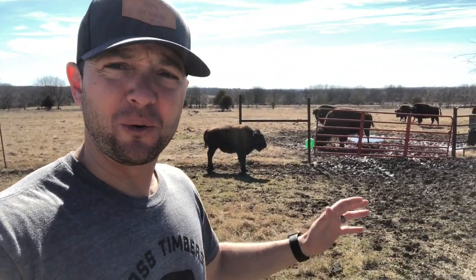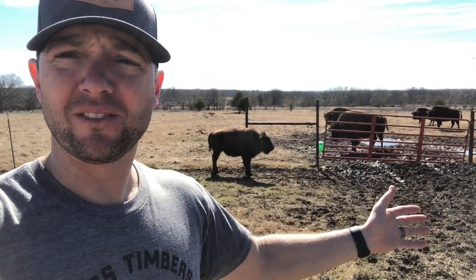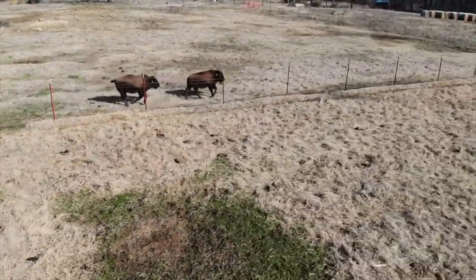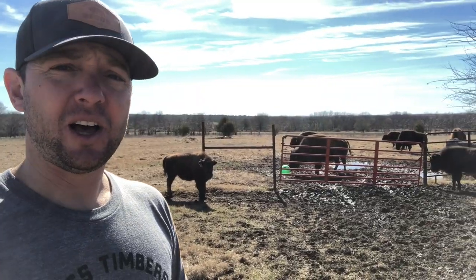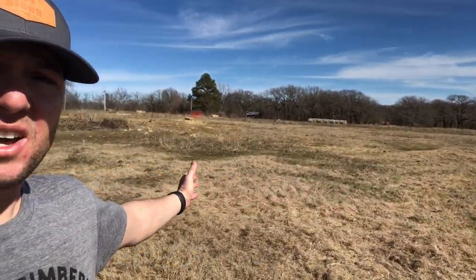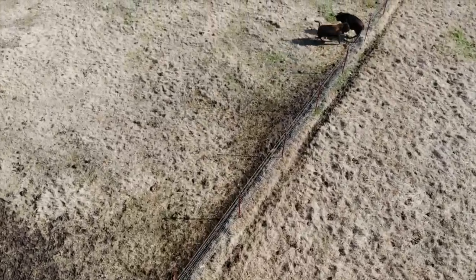Hey guys, it's Dusty Baker with Cross Timbers Bison. We are in full bore of the weaning process. Calves are doing great — I bet they've probably gained 20 or 30 pounds since we took them to the vet to get their very first vaccinations. Mamas have been staying pretty close, but we've got these calves in one of our smaller lots so they're able to stretch out their legs and have fun.